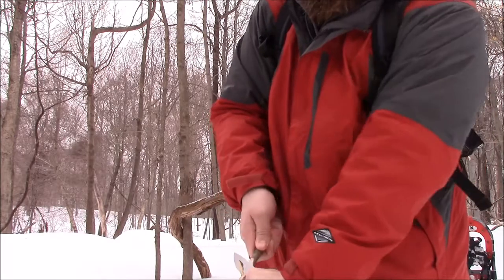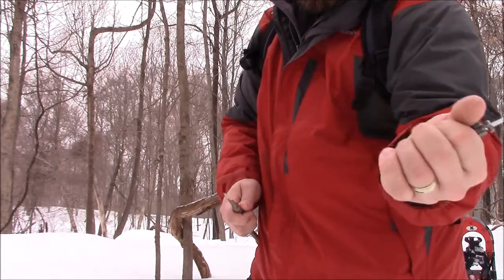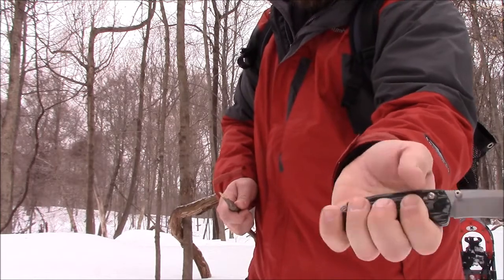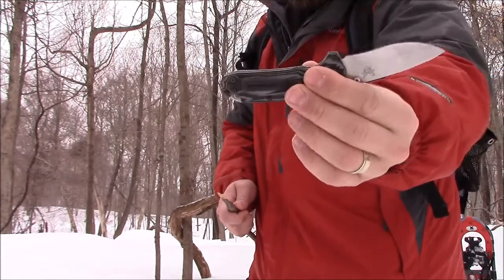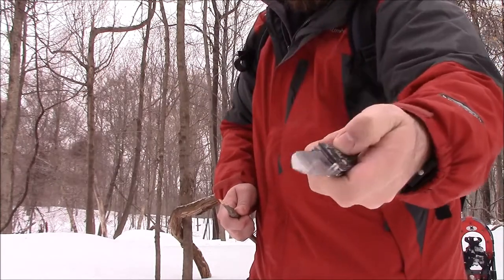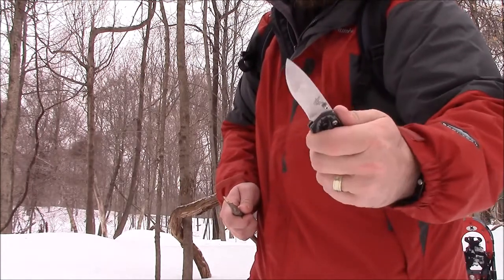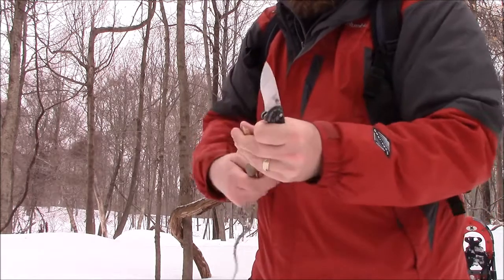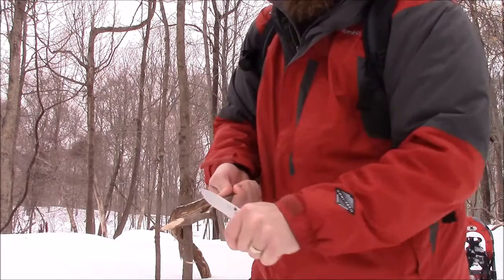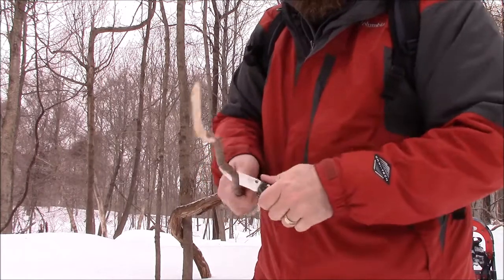One disadvantage compared to my 940 is there's not quite as much real estate on the handle — you can sort of get four fingers on it; if you had a smaller hand you probably could. I wear a size XL glove. But the choil up front is really nice, and the way they indented it makes getting to those thumb studs super easy. You know I'm a fan of the axis lock — it's my favorite lock personally.